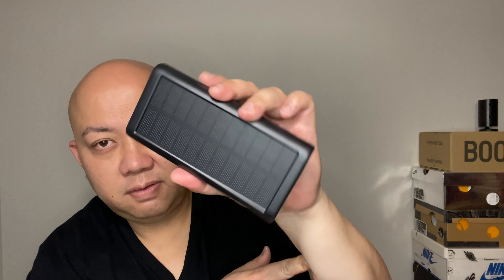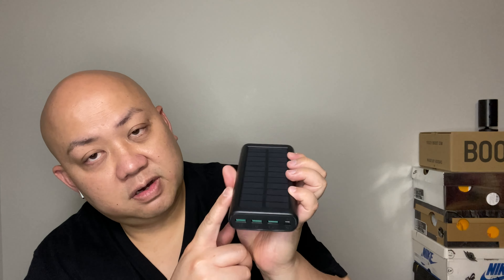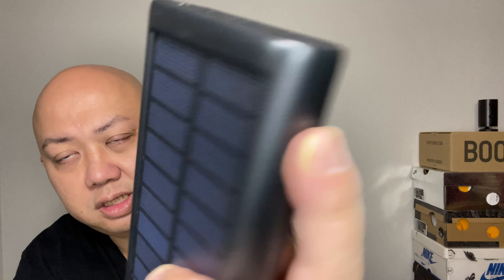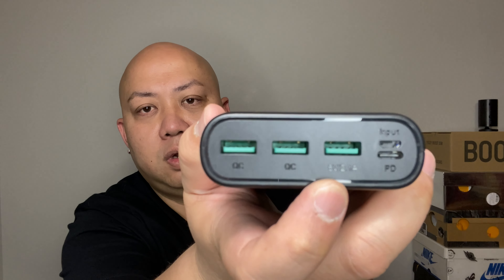And it should just charge your iPhone right underneath there. That's the solar panel — if I put this underneath the sun, it will absorb the UV rays and convert it to energy to charge. I pressed the power button right here and the light only comes up like that. It looks really really cheap, and the feeling of the plastic feels cheap. There's a QC quick charger port and also a 5-volt 2.1-amp input.